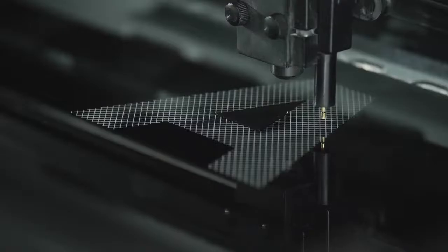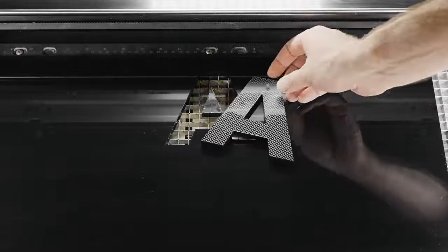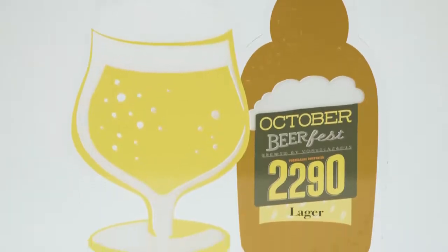Using a non-contact CO2 laser, the LV series engraves crisp, complex shapes and text at high speed on an extensive range of materials — from plastics to wood, leather, paper, metal, glass and much more.